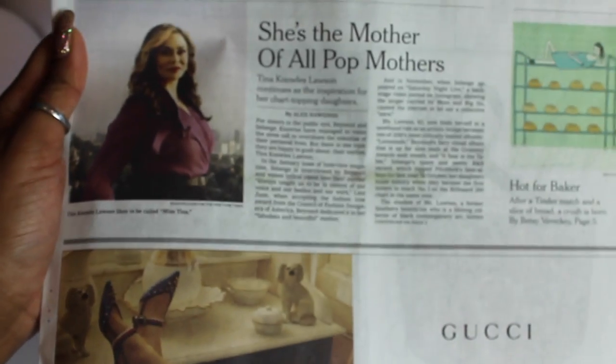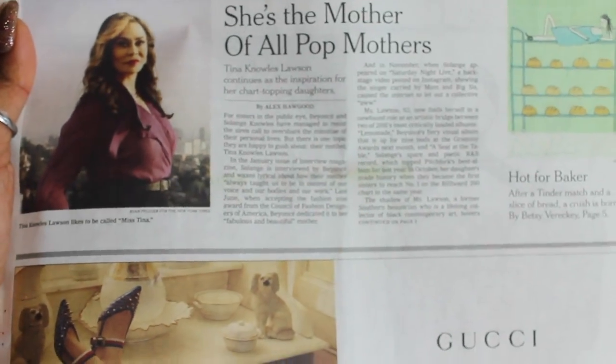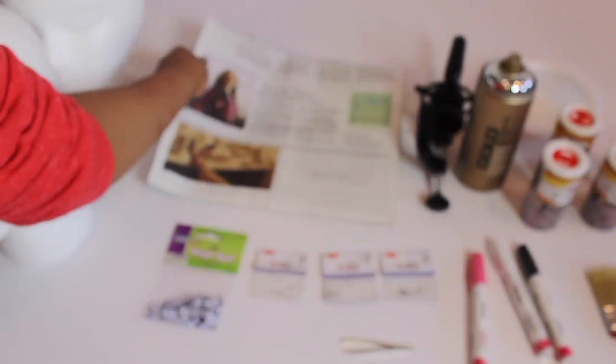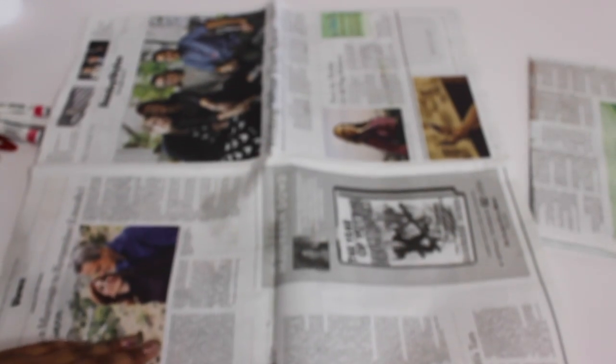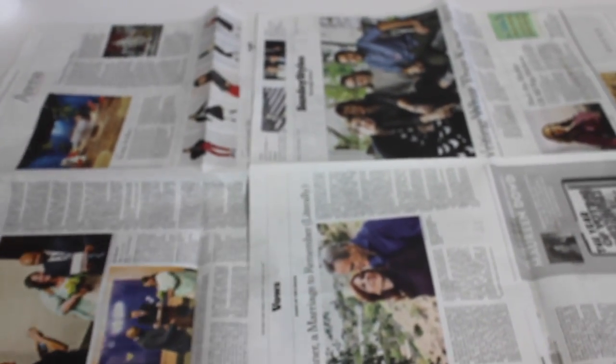You will need newspaper — I repeat, you will need newspaper. I was lucky enough to find a wonderful paper that has Mama Tina and Gucci on it. Perfect. You want to go about spreading your newspaper and cover all of your surface completely, because you do not want any mistakes on your good furniture. I don't know about y'all but I can't afford that on my good stuff.